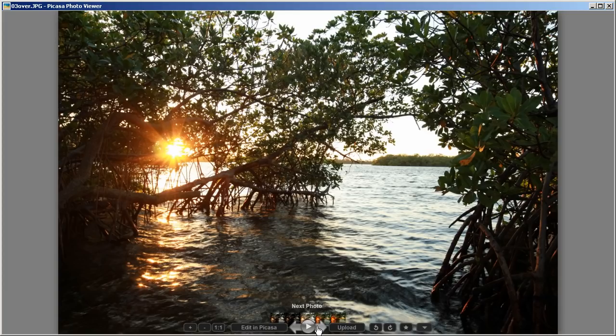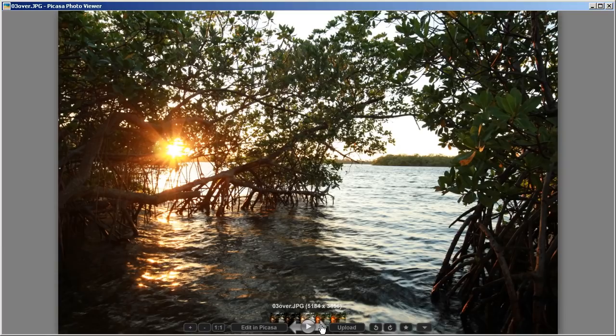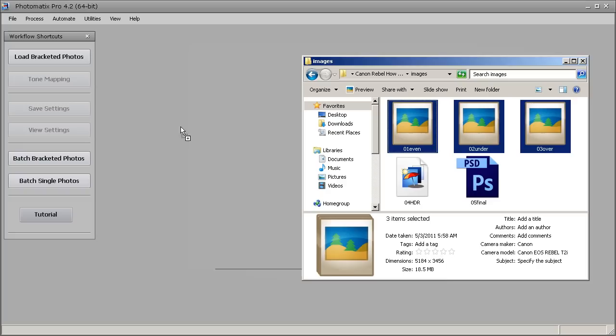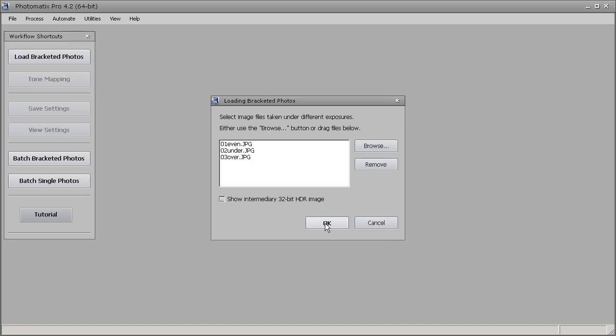I'll take these three exposures into Photomatix. I have Photomatix open and I'm going to load the exposures by opening the directory those images are in — the even exposure, underexposure, and overexposure. I'll select those three exposures and drag and drop them into the Photomatix window. I'll get a merged HDR window and hit OK, then another window where I'll hit OK again. In the preprocessing options, since we had some movement, I'm going to use remove ghosting — the movement is in the leaves and in the water across those three exposures — and let Photomatix take care of ghosting automatically.